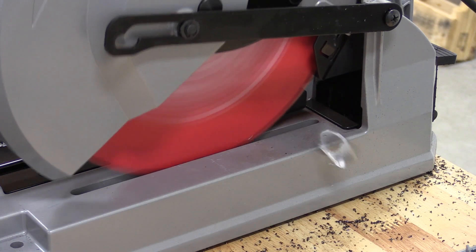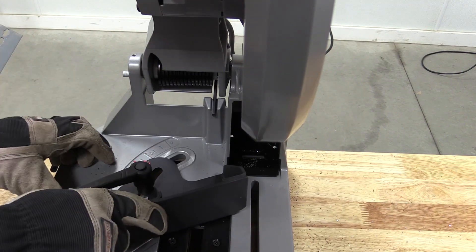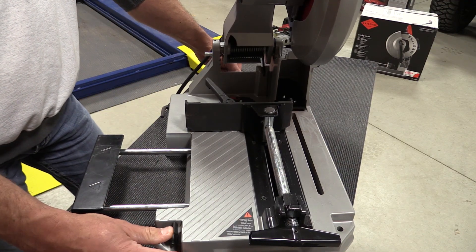For mild steel, it's got a depth of cut of four and a half inches, and on the flat it'll cut about six and a quarter. It has a beautiful cast aluminum base and a sturdy vise — or miter, whatever you want to call it — because it does cut 45s and cuts angles.